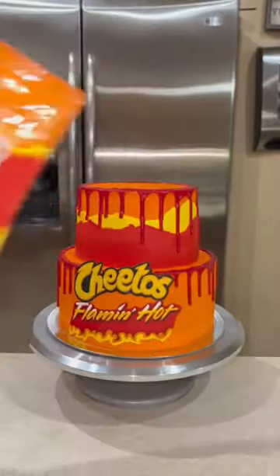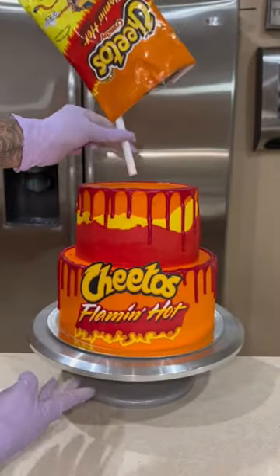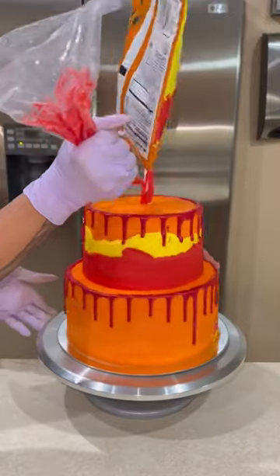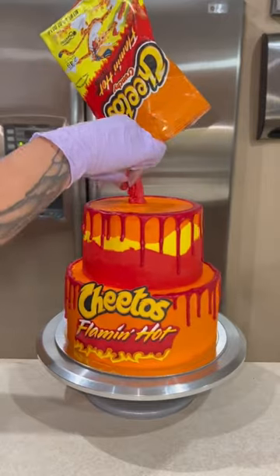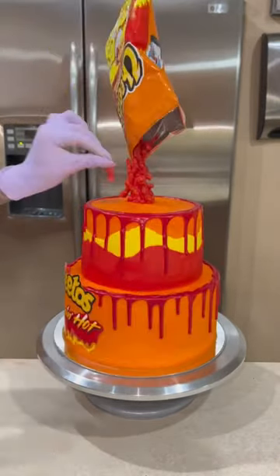To make it look like the bag of hot Cheetos is falling onto the cake, I dumped out all of the Cheetos, which left me with an empty bag. Then I used a support with clear piping gel to keep the bag in place and stuck that into the cake. I bagged up some red buttercream and piped it to cover the white straw, then placed some of the hot Cheetos I had emptied out over that red buttercream.